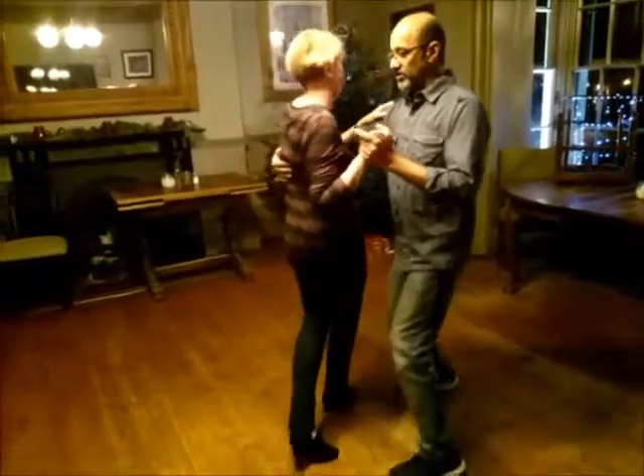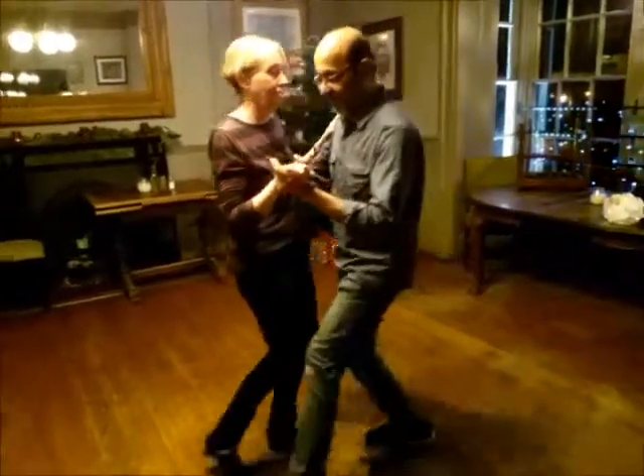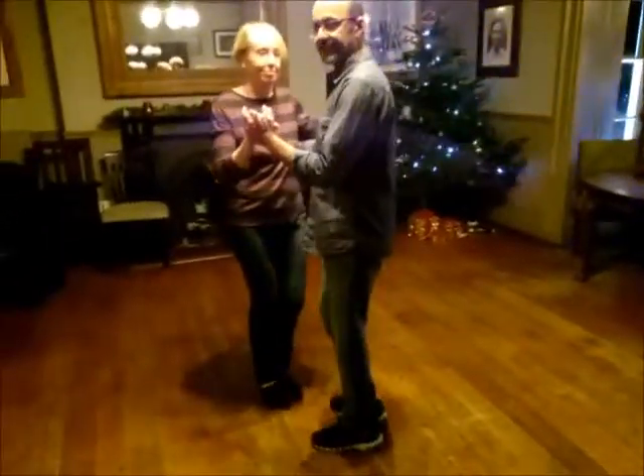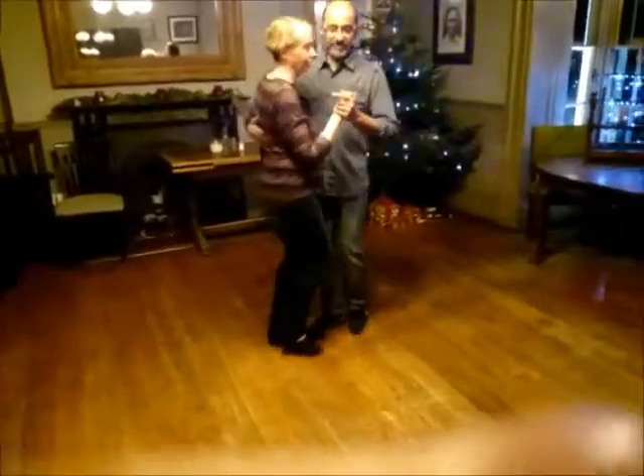So we did the turns, and then holding it there, and we could come out of it. So just show you that again, maybe from the direction.